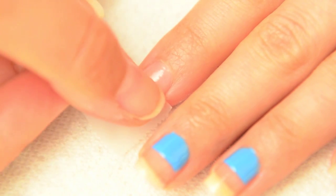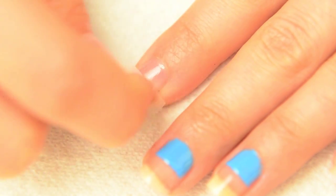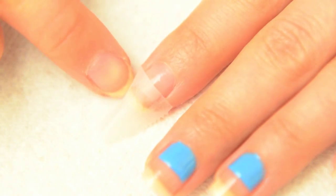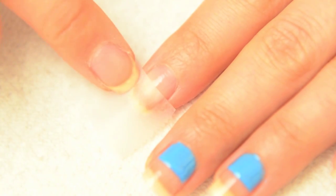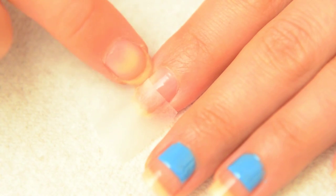It also creates crisper lines. Divide the nail horizontally and press down on the tape to seal the edges. It is important that there is no space between the nail and the tape so that the polish will not bleed through.